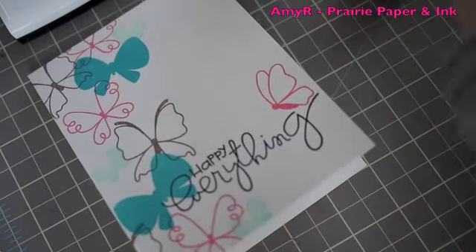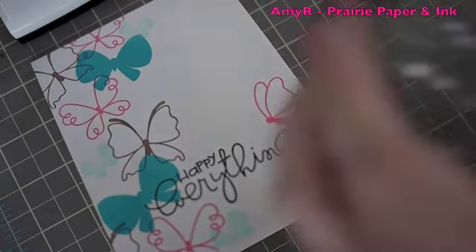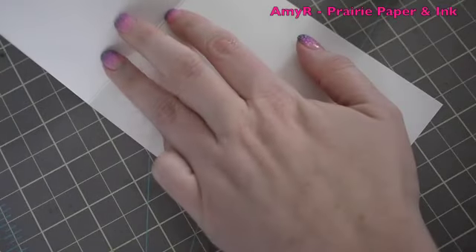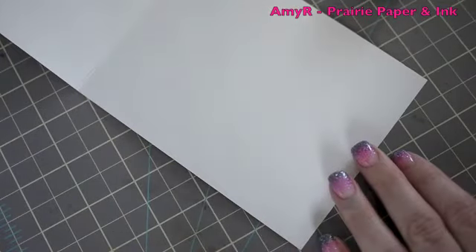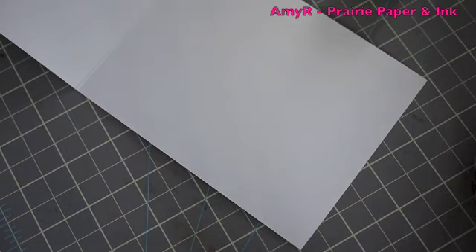So that's the front of the card. If you've watched my videos you know I cannot leave the inside blank, because you have a nice pretty card and then you open it up and there's nothing there. I'm going to speed this part up — I'm just going to stamp a few of the butterflies along the bottom of the card just to give it a little something.